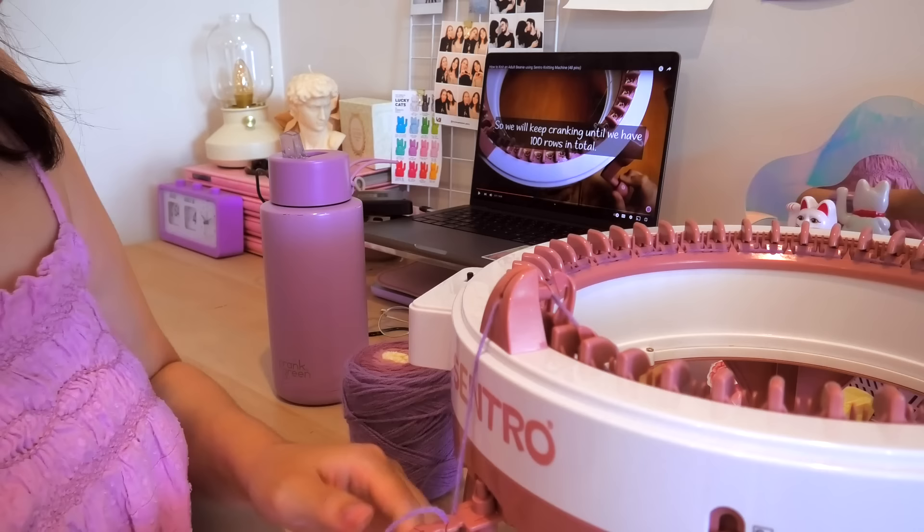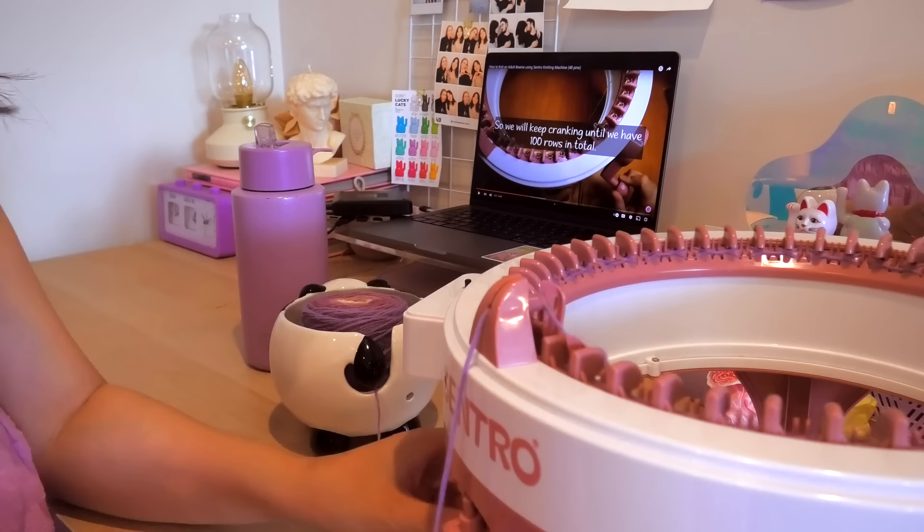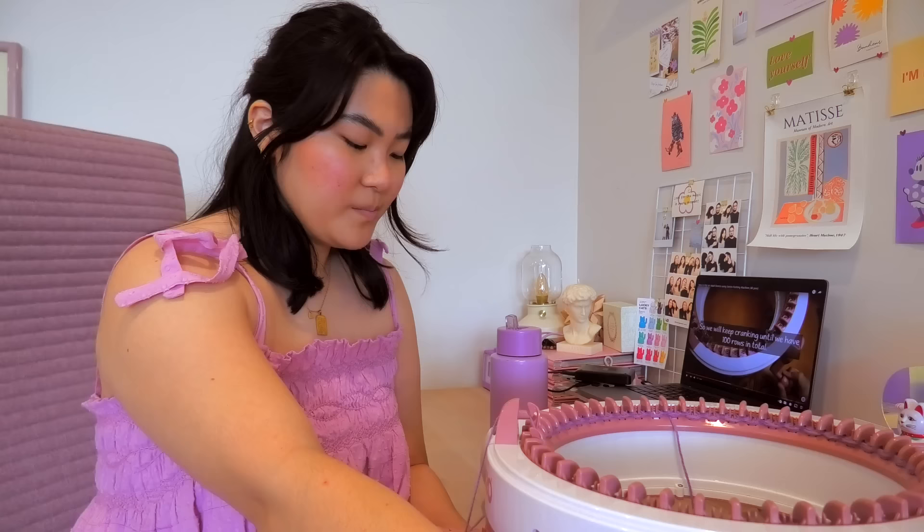I'm so nervous to start cranking! I need to get my yarn ball involved — it's a panda-shaped holder, isn't that amazing? I can put my yarn in there. I have to do this now for 100 rows and I've done three so far.